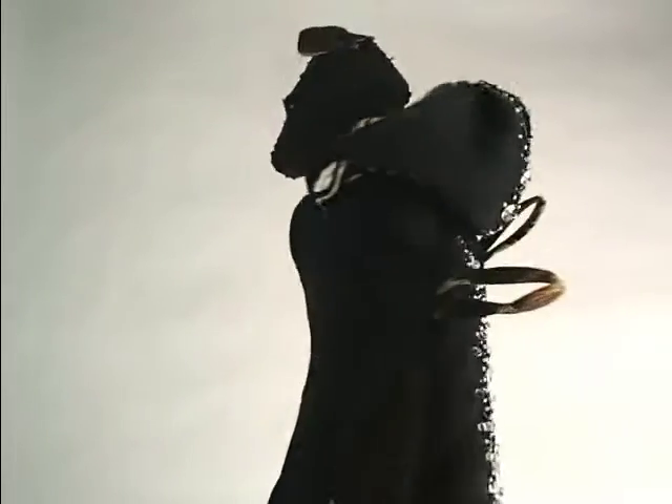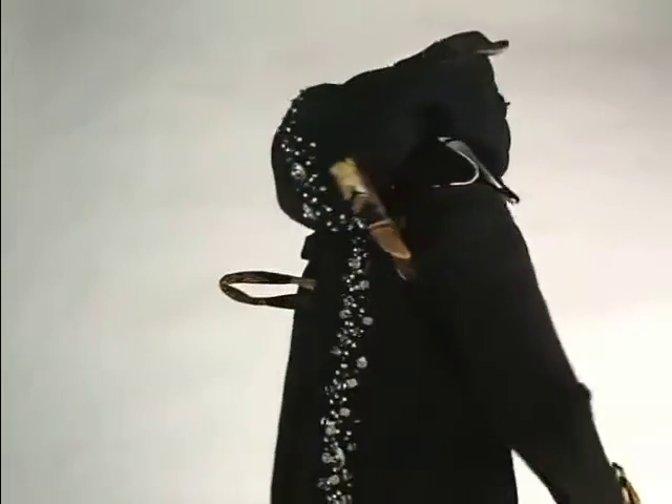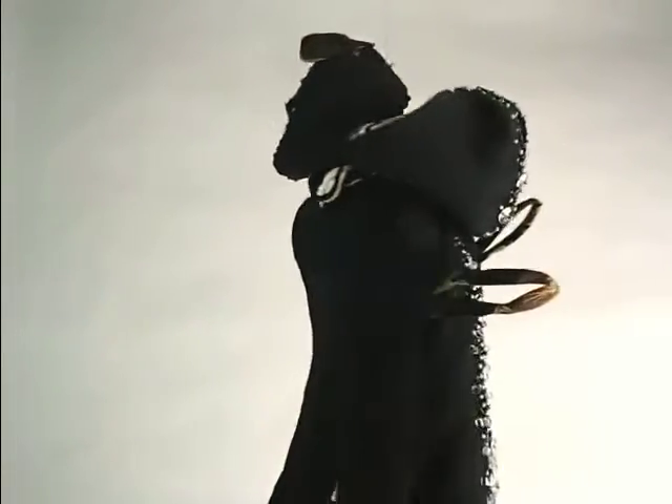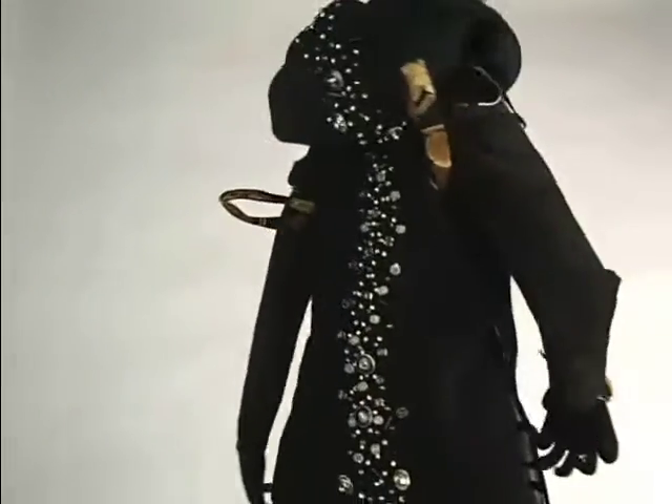This skunk was completed in September of 2016. I used the standard pattern. He is 19 inches tall and 8 inches wide.